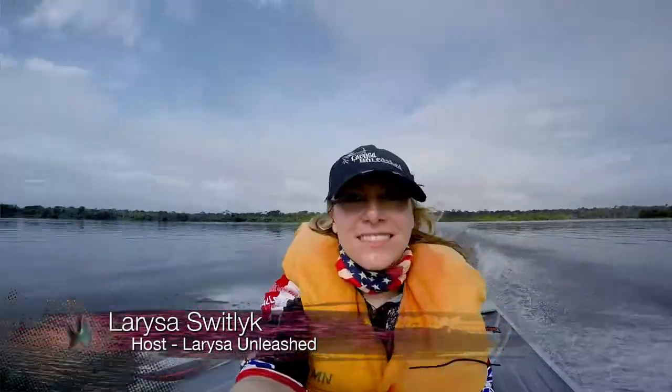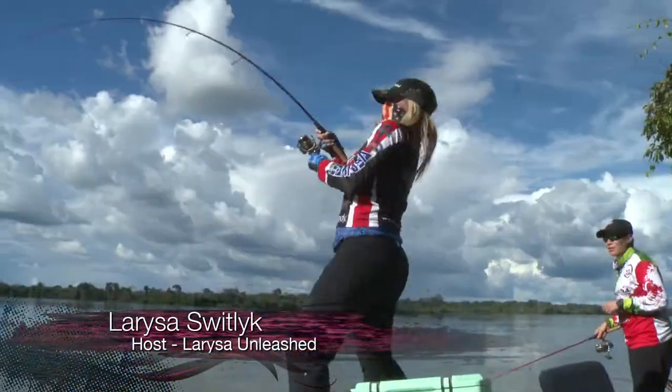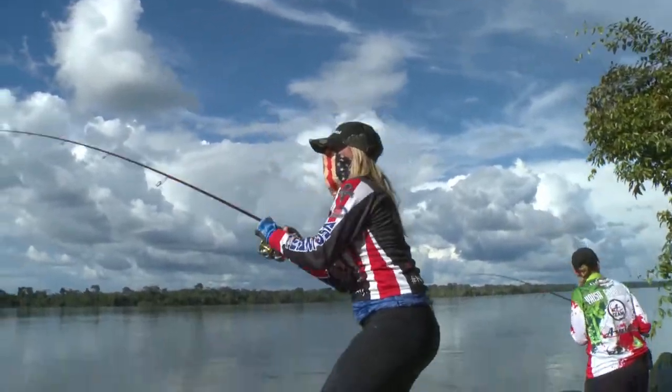Larissa Swolek here from Larissa Unleashed, and I'm down here fishing the Amazon in Brazil. Look at those teeth — so awesome.